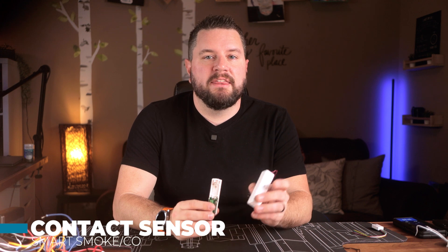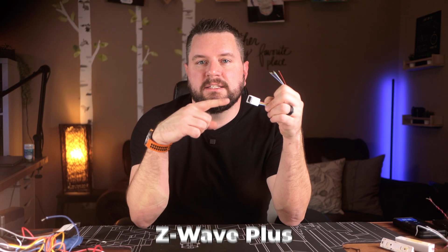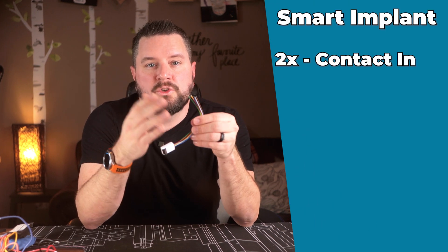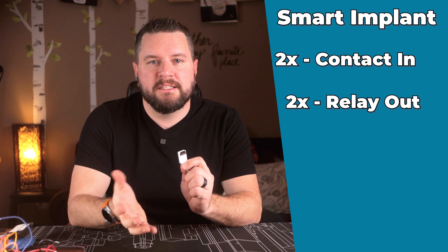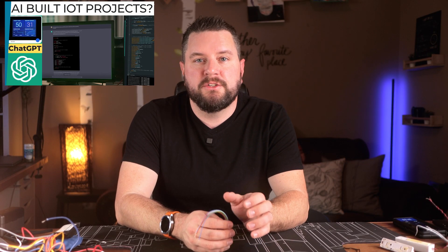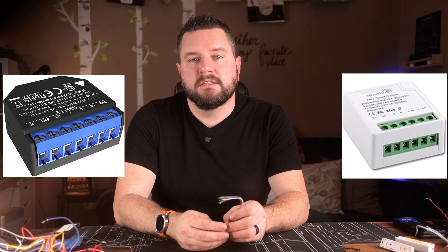My original setup was to take the closed contact output and run it into a modified door and window sensor. But for today's project, I picked up the new Fibaro Smart Implant DIY module — an incredibly tiny Z-Wave Plus device. It can take in two closed contact devices, control two relay outputs triggered by Z-Wave, and accept input from a temperature sensor like the DHT22. If you prefer another communication technology, options include a Shelly closed contact sensor or a Zigbee closed contact module, depending on what communication technologies you have in your home.